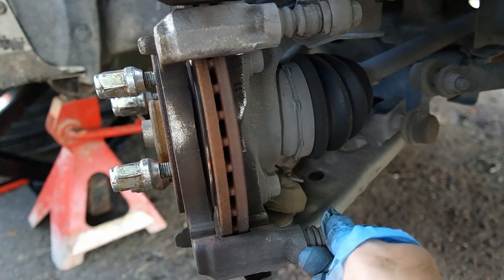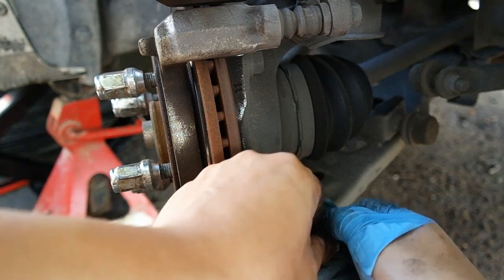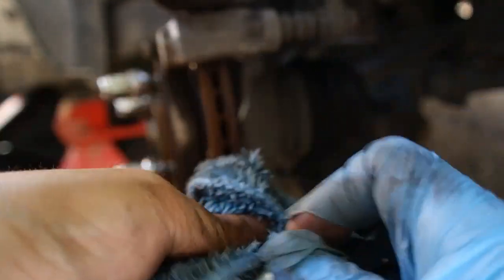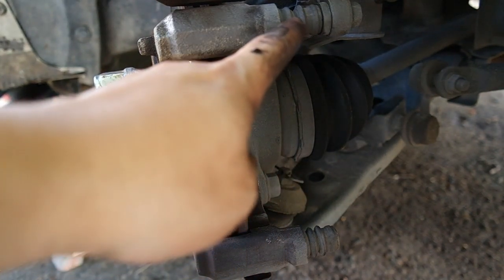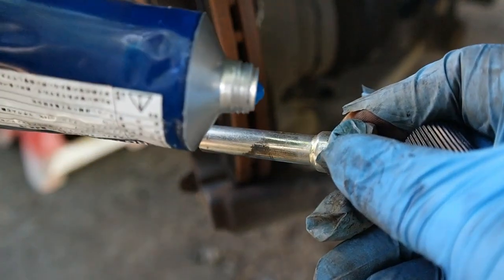Seterusnya benda yang perlu kita servis sekali ialah brake pad pin - bersihkan dia, lap pakai kain bersih. Dia ada dua - satu dekat bawah, satu dekat atas. Untuk grease dia, saya pakai rubber grease dan kita akan letak di permukaan pin ini.